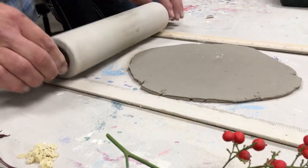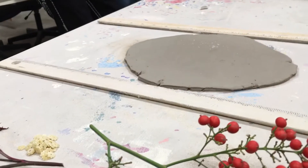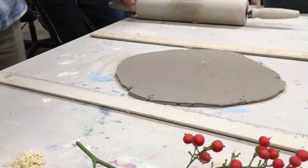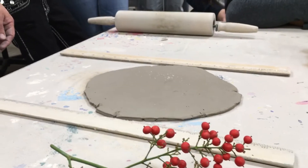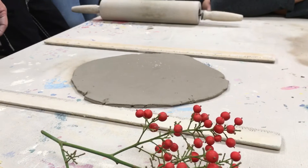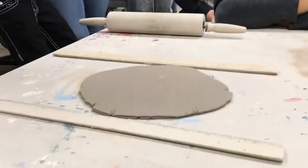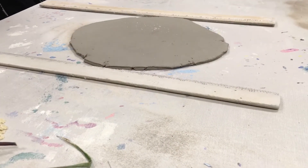Once you get it rolled out to your single ruler thickness, that's when you'll get your items, whatever they may be. If they're thicker items like macaroni, you're probably not going to want to roll them in too deep because you'll press them all the way through. Same with thicker branches and those kind of things — be careful how much you're going to roll in.